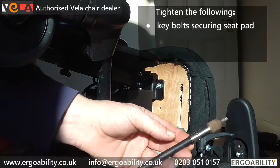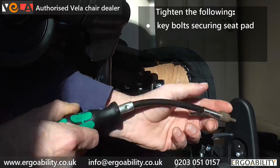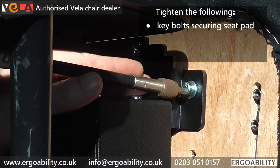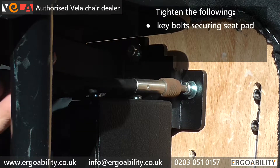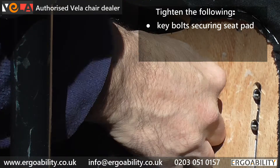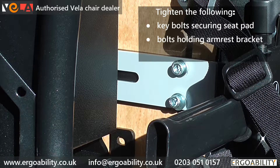Ideally use a hex driver with a flexible shaft as some of these bolts can be tricky to access. Also tighten the bolts holding on the armrest bracket.